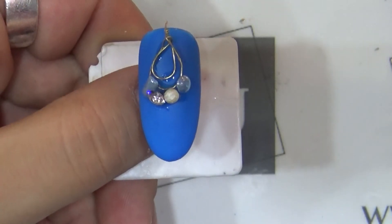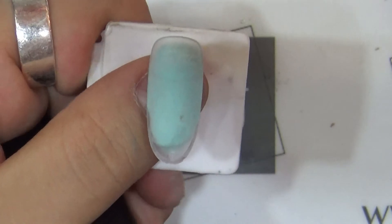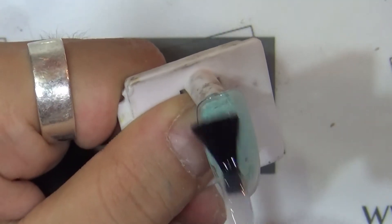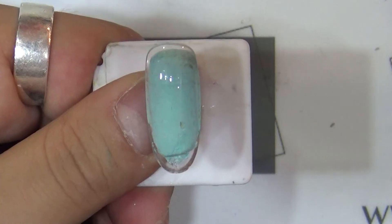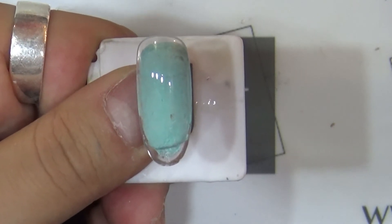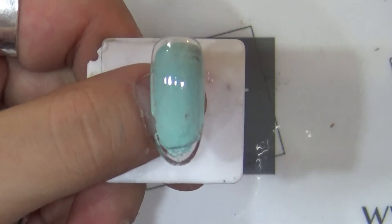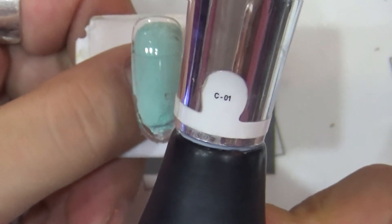I'll show you the first tip, and now the second tip is starting. The preparation is done. I'm going to apply the NCJ base gel. If you don't have a primer, you can use the NCJ base gel as your base coat.